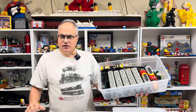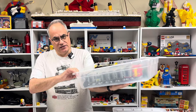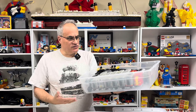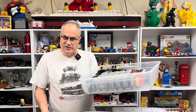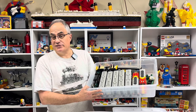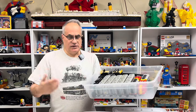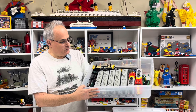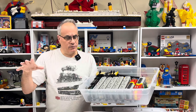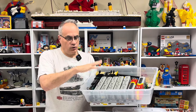I'm going to be organizing my Lego train collection. A lot of the train sets I keep in these Sterilite containers, kind of designed to go under somebody's bed. They're pretty good for storing the built Lego trains — the locomotives and engines. But over time things break, so I'm going to look at different ones and group things together to get things a little bit more organized.